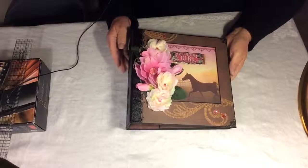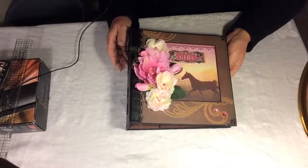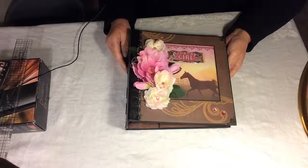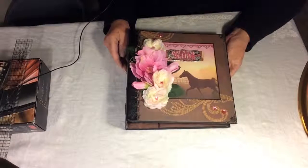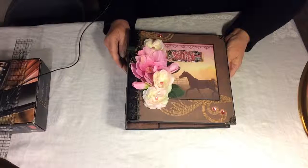This album I'm going to review is one that I've done for a staff person and close friend for Christmas, Leslie Welter. Leslie is, just as this label says, a country girl, born and raised, and a country girl at heart forever. She's also a real horse person and her family showed horses for years. Her daughter is very involved in 4-H and they ride horses even now.